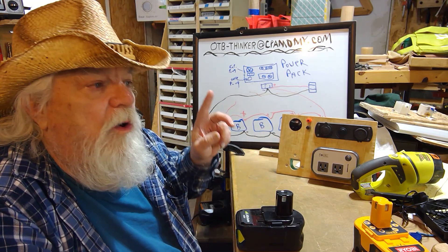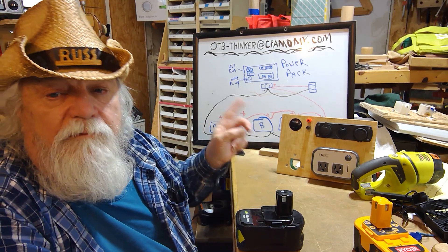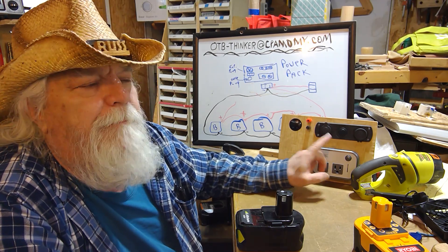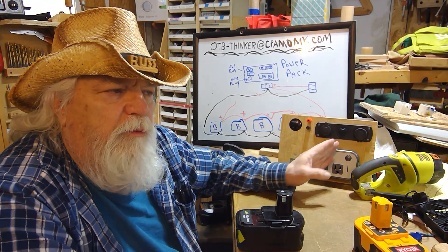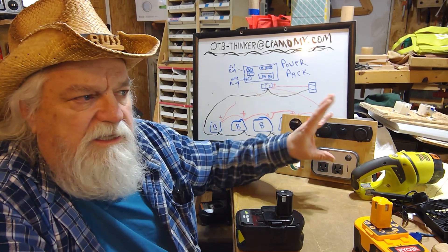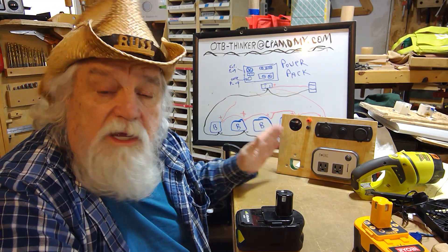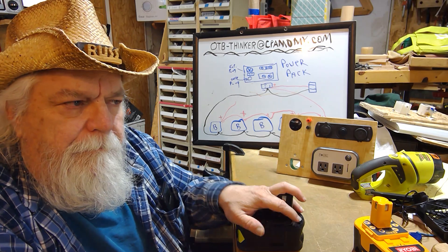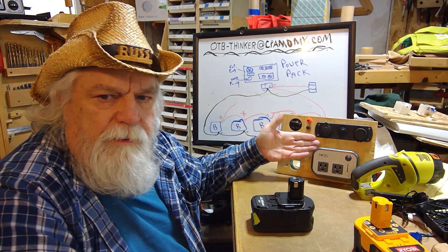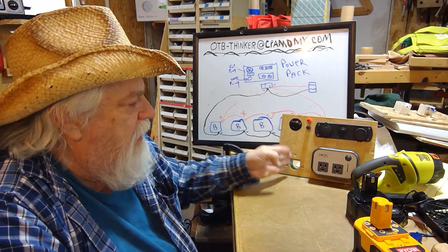We're going to take that principle and turn this battery pack into something I can really run for a very long time. This won't increase the output — this thing is a 200-watt power pack. If I build a 600-watt one, it will still only put out 600 watts no matter how many batteries I plug in. All the battery bank does is increase the amount of time you can run the power pack.